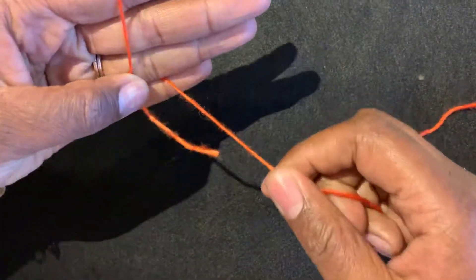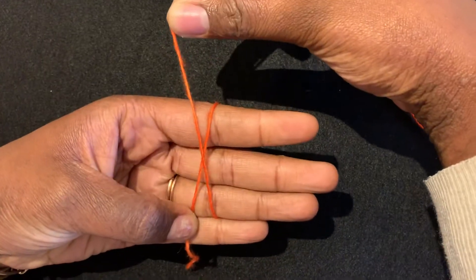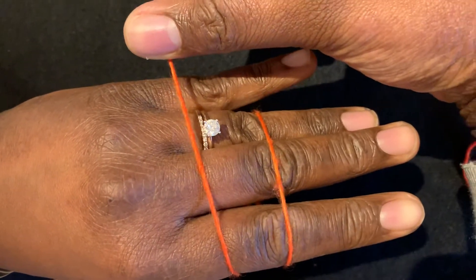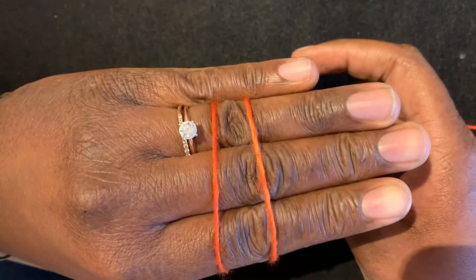Then you're going to bring the yarn back around to your palm and you're going to create an X, and then wrap the yarn around your three fingers and then anchor it with your pinky between your ring and pinky finger.